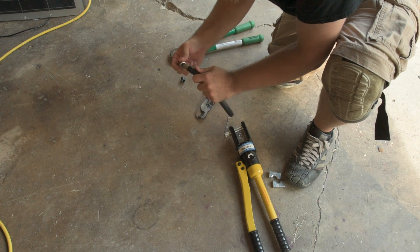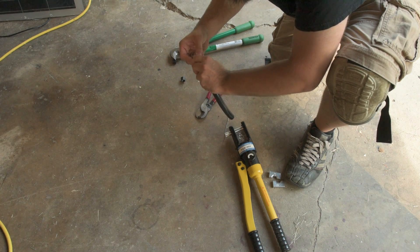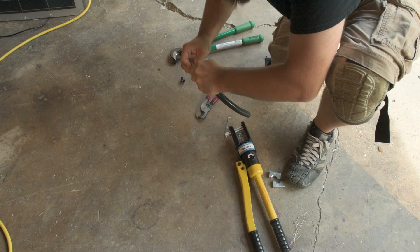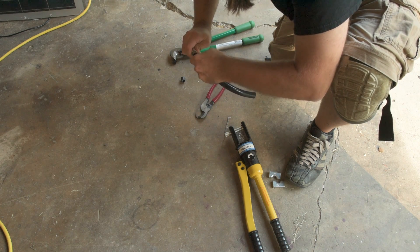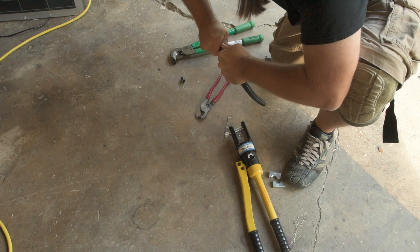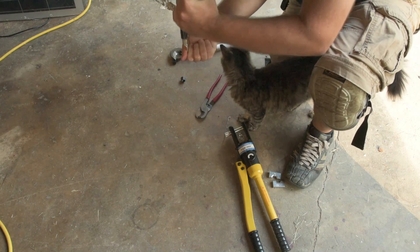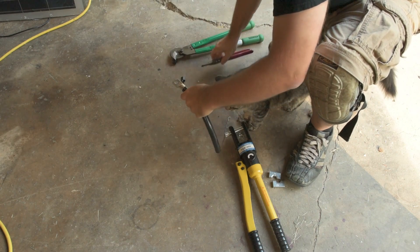Once you've got the insulation removed, what I like to do is grab the cable with my hand so that it stays roundish, and then I just shove it in there. Sometimes you'll get these little stragglers that want to pop out — I just try to push them back in. I can usually push it on with just my hand strength, but sometimes I put the lug end into a vise and bear down on it with all my weight. That works pretty well too.